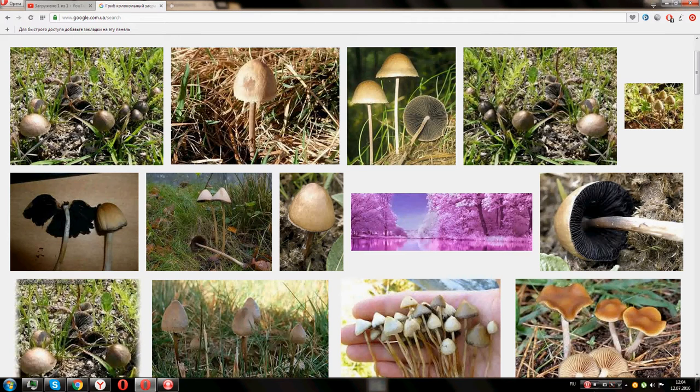The foot height is 8 centimeters. It is almost straight, thin, and thickened at the base. Its surface is slightly pubescent. At ripe mushrooms, adhering spores are observed. The spore-bearing layer is gray-brown.